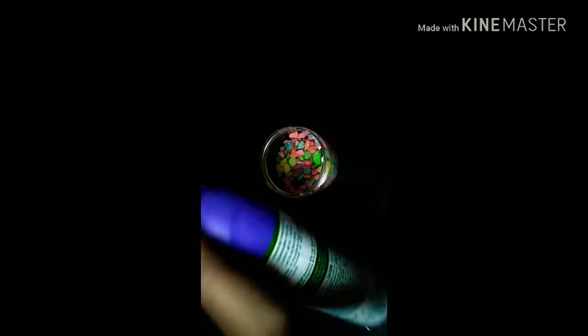Now once that's done, I actually wanted to give a fragrance to my candle. You can always use essential oils and stuff, but I didn't have that, so I'm just using some air freshener. This is completely optional, just to let you know.